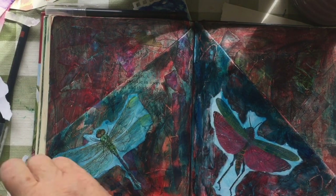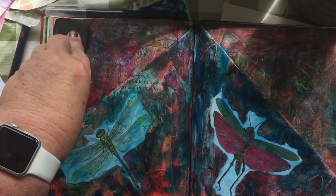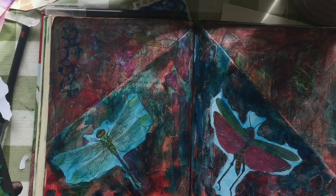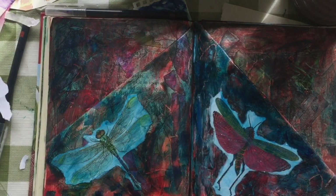You can't see that nice border at the bottom, but hopefully I'll slide that book up in a minute. At the end of the video I will show you the book and some of the other pages I've done.